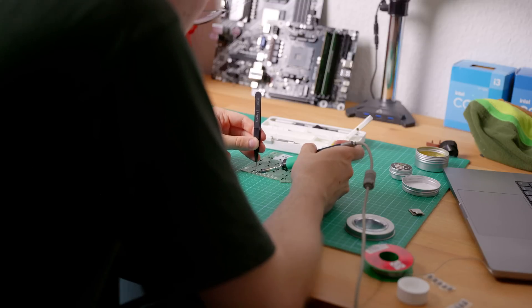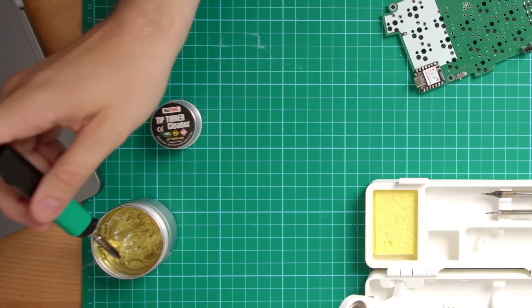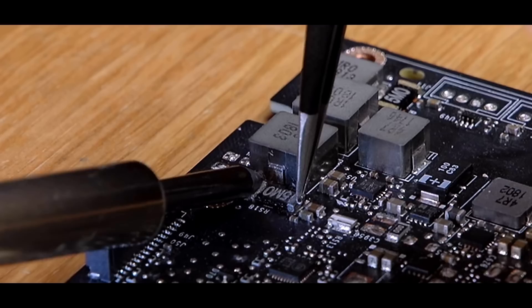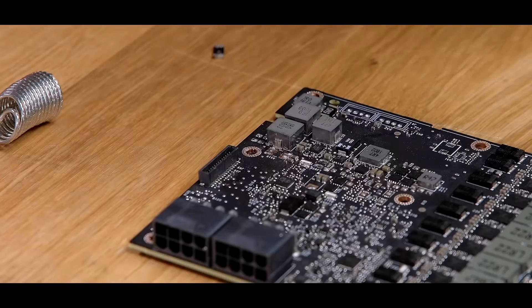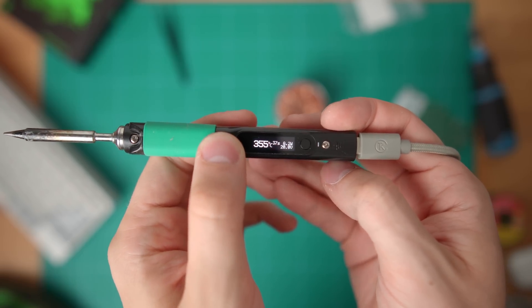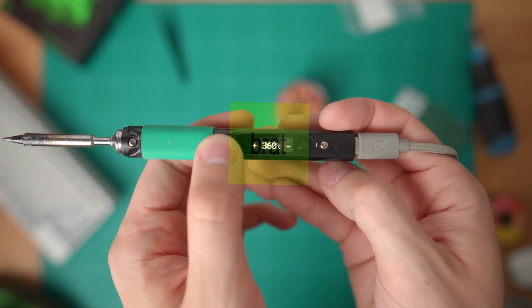Now, I am very bad at soldering, so don't take anything shown in this video as a guide on how to solder — but hey, that just goes to show that if I can do it, you can probably do it too. My recommendations as someone who has no idea about soldering are: use flux, even if your solder already has a flux core. Clean your tip with a copper brush, and make sure that your soldering iron is hot enough. Heat the board! I used 360 to 380 degrees, and I'm happy to report that all of the components have survived.